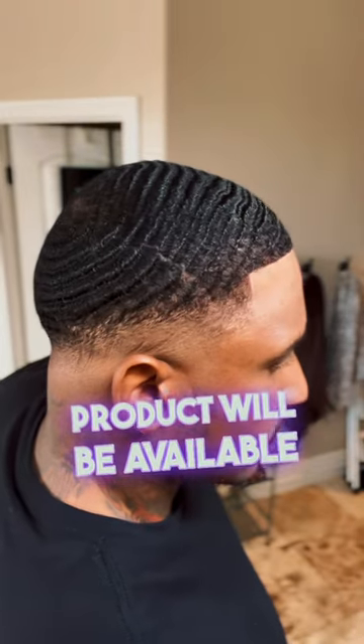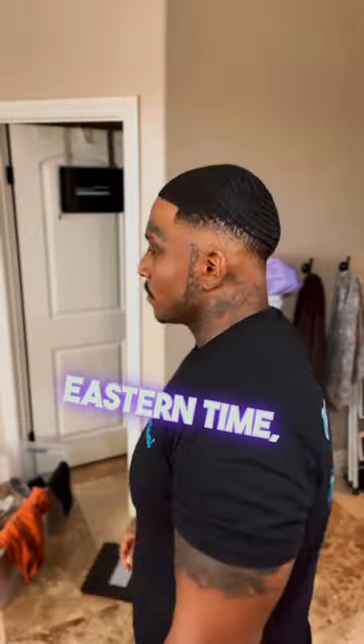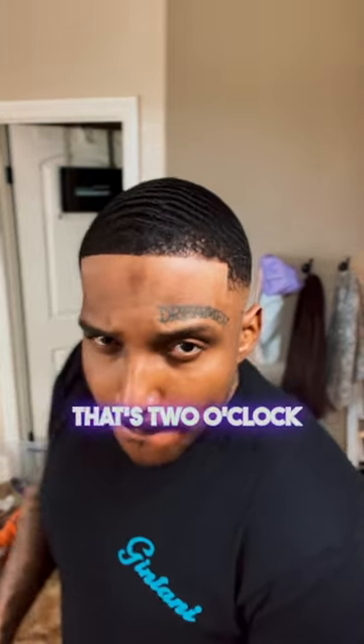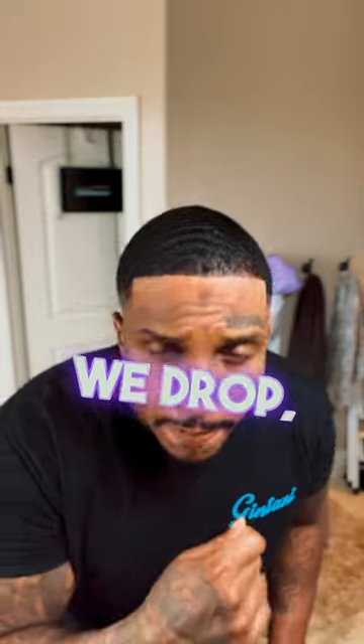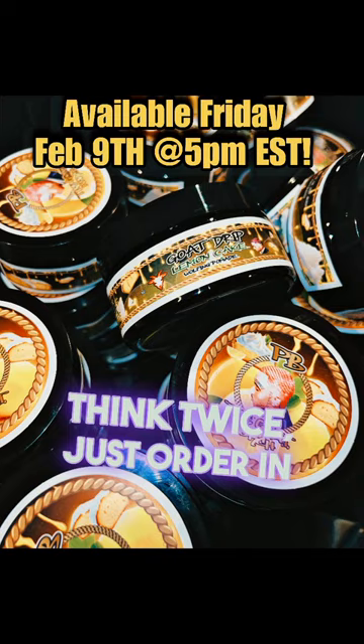This product will be available on February 9th at 5 o'clock PM Eastern Time — that's 2 o'clock on the West Coast. Stay woke, don't miss out on this new drop. When we drop, y'all go crazy — so do not miss out. Don't think twice, just order and cop. Let's go!